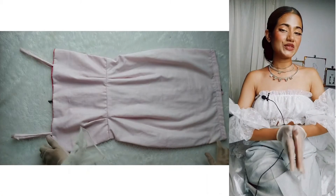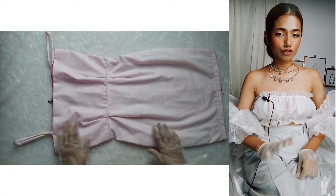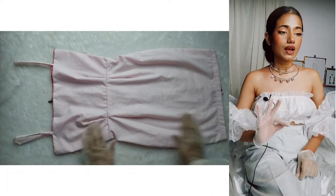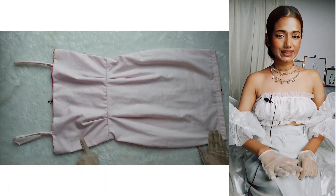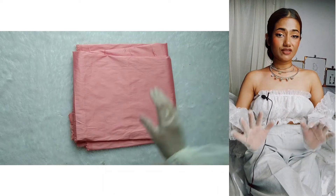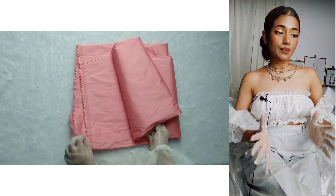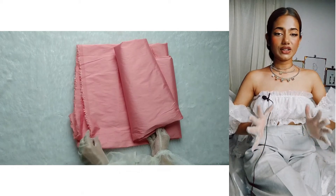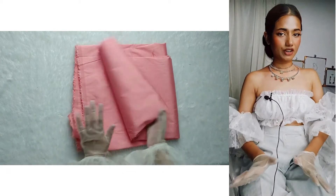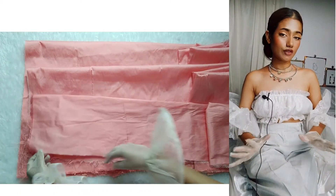First thing first, what we will need: we will need a base dress. You can buy it from the market, or if you know how to sew, you can easily make a basic bodycon dress. Now to make that big flower embellishment, we will need a fabric — a stiff fabric which holds shape. Fabrics like taffeta and organza retain their shape, so such fabric should be our preference. Now we need to cut out three strips of fabric for our flower.